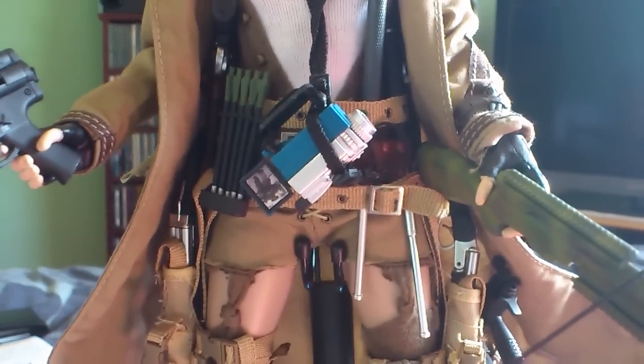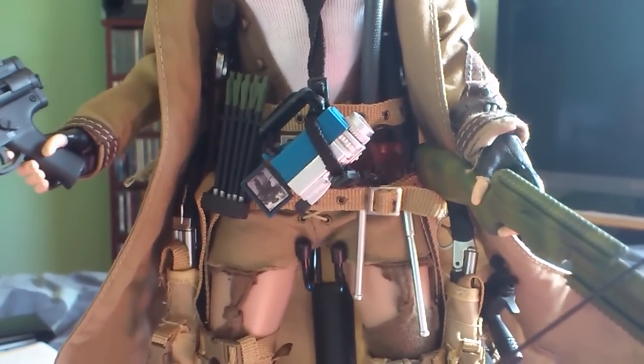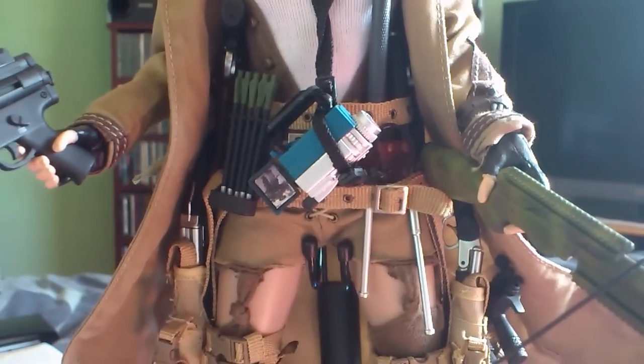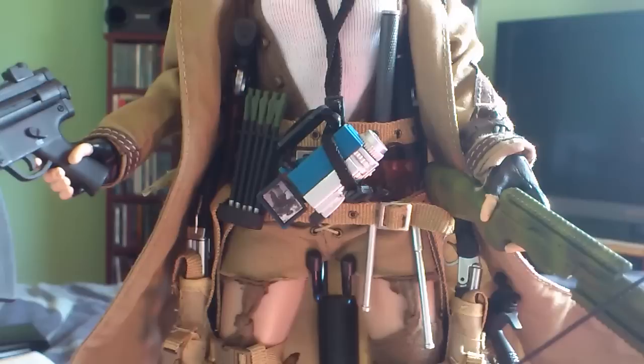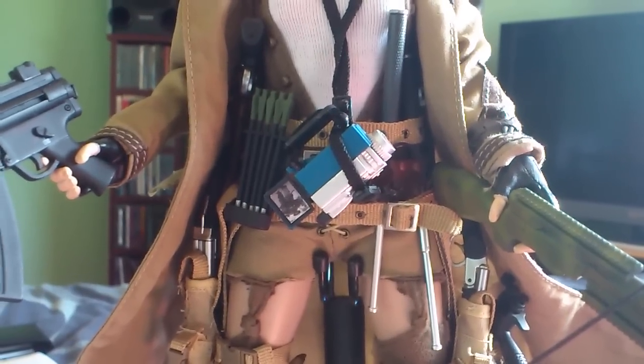The camcorder I believe is from a Cygirl figure. If you go on eBay, type in camcorder and go on Toys and Games, there should be one on there somewhere. That was only about $2.